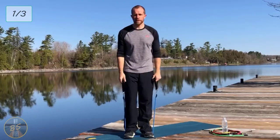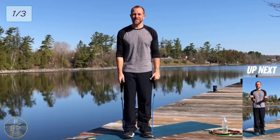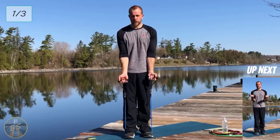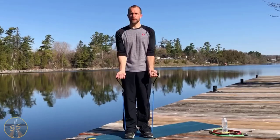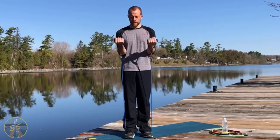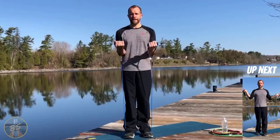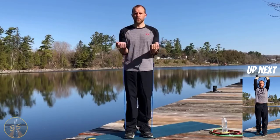We're going to take a quick 10-second rest. We may have got one extra front raise in there — happens sometimes while I'm talking. Back to concentration curls, nice and slow.